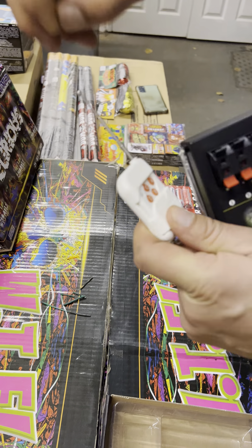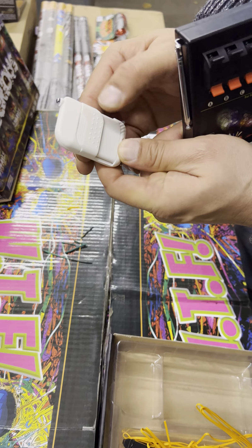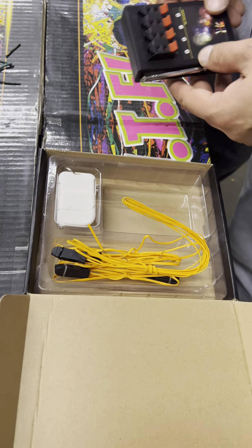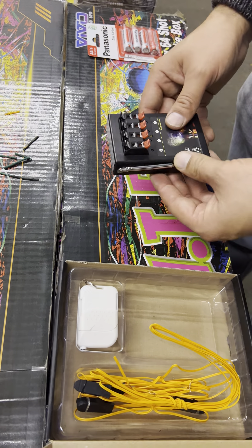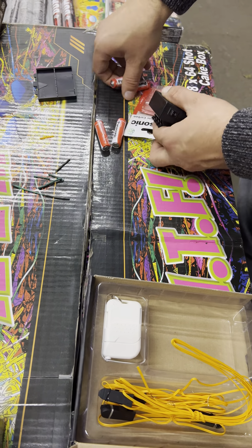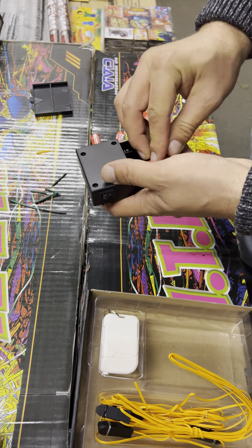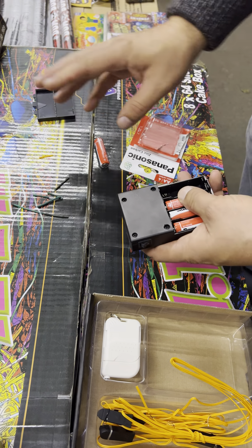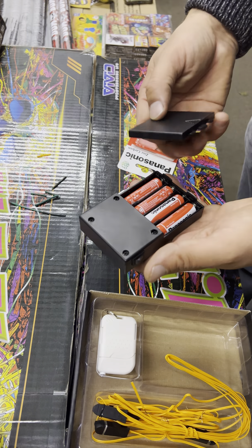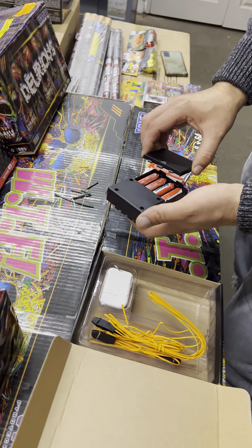When you fire the fireworks you'd pull both antennas out like so. I'll put that safety cover back on so we don't accidentally press anything. When connecting this to your fireworks, you want to be doing it at the location where you're going to fire them — whether that's your garden or your venue. So set the fireworks up in the position they're going to fire before you wire them up to the firing system.